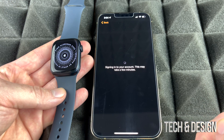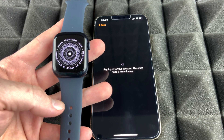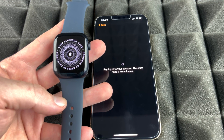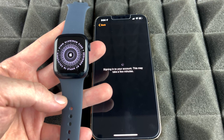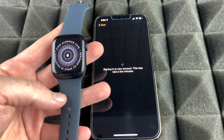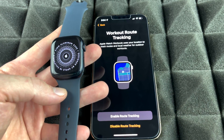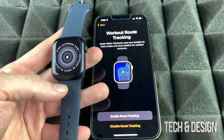You do have to agree, and right now it's going to sign into our account. At this point I want to mention that there are two types of watches: one is GPS only, which is this one here, and the other has an eSIM.